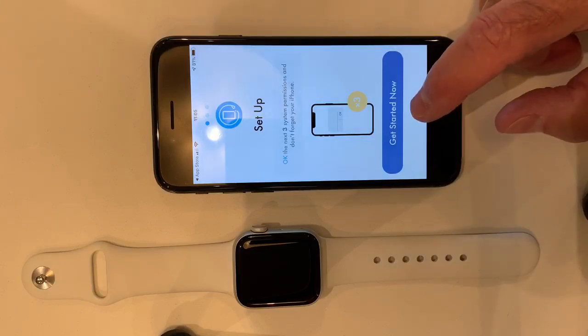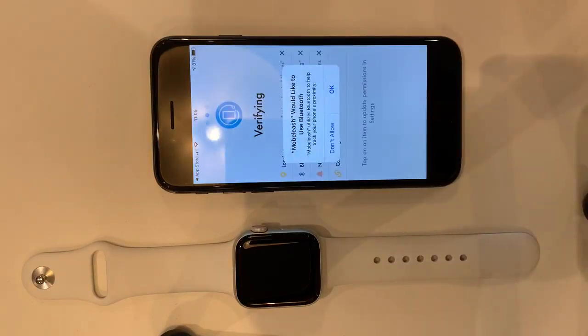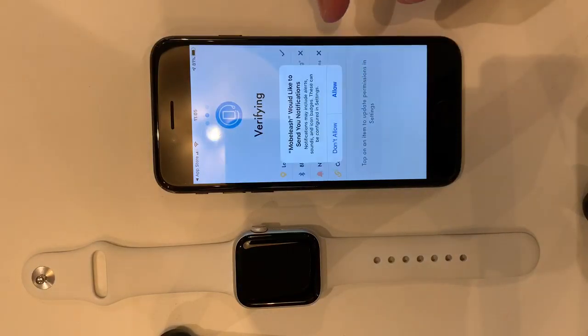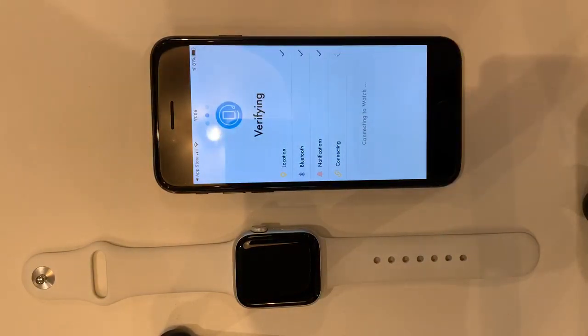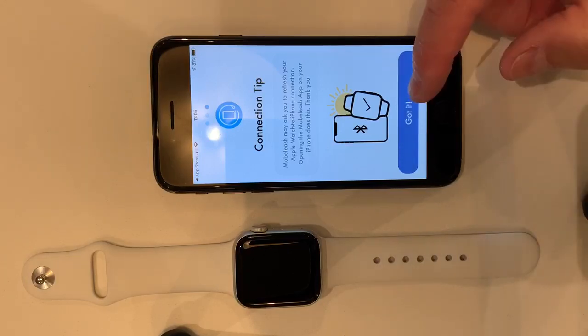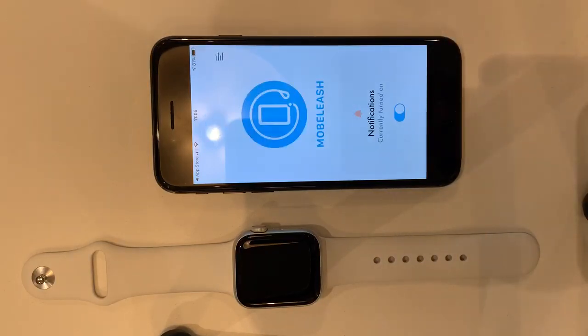The app says get started now. It's asking me for user permission, so I'm allowing it to use my Bluetooth, allowing it to send me notifications, and it's checked location. Moblish is now ready for use — it's got a connection tip that you should read, and Moblish is now ready to go.